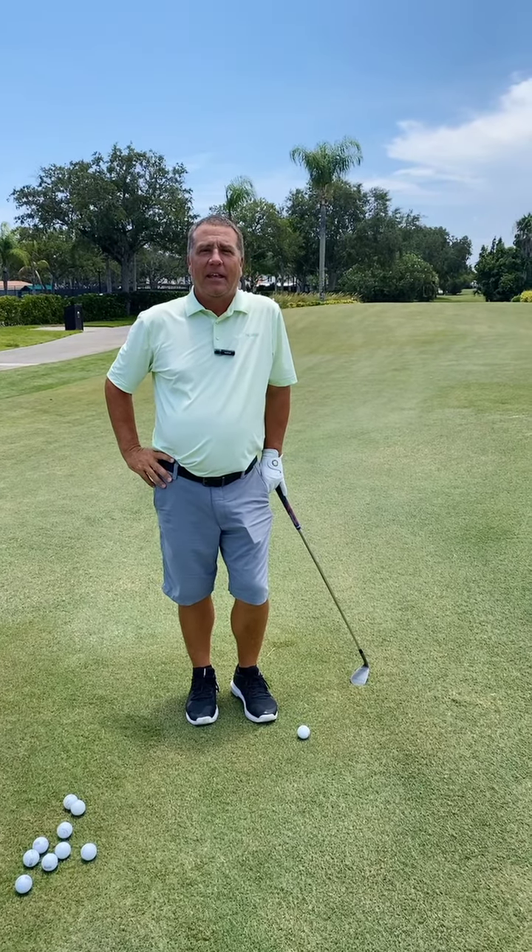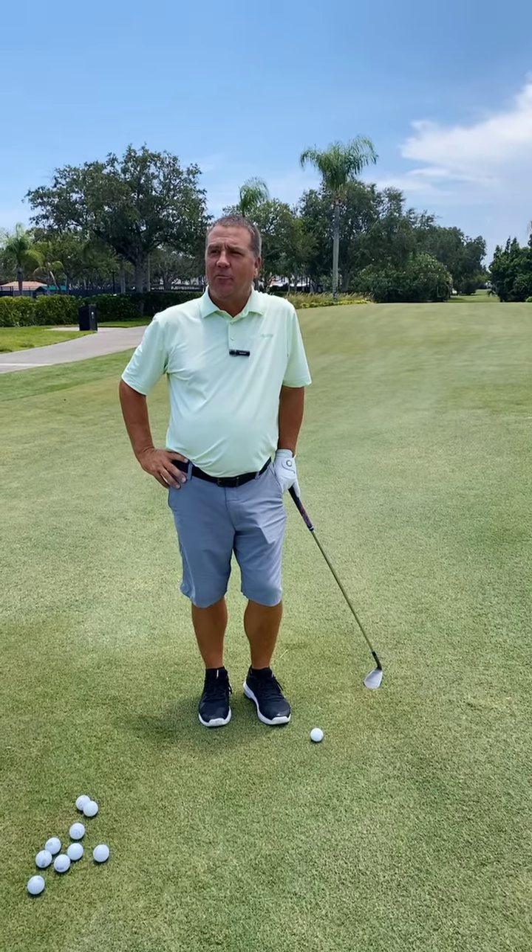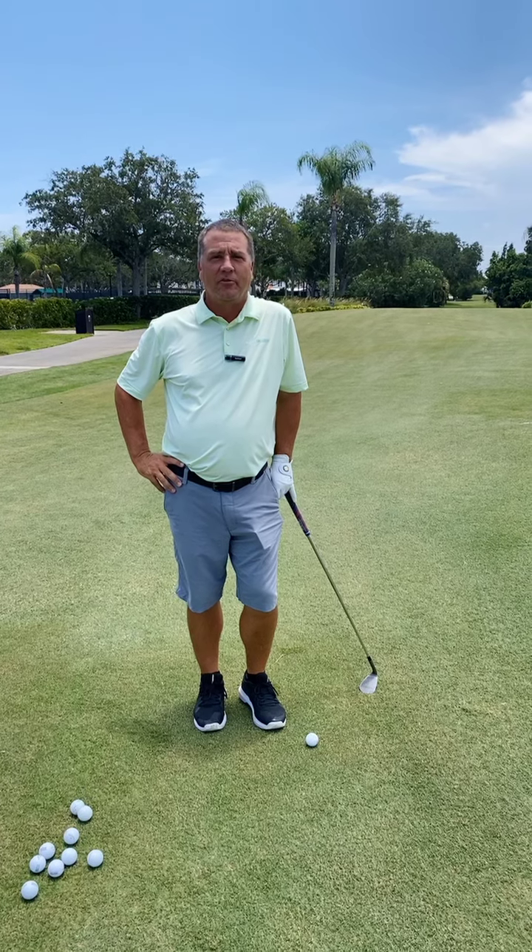Good afternoon, Grand Harbor. I'm Ben Stewart. I'm your head golf professional, and we're going to start a little tip-of-the-week segment going on in the weekly emails.